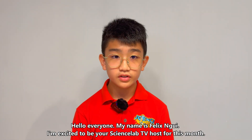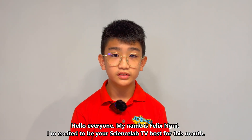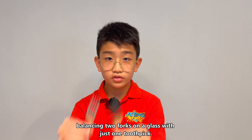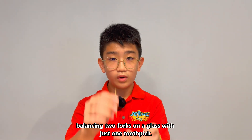Hello everyone, my name is Felix Noe. I'm excited to be a Science Lab TV host for this month. Today, I'm going to show you something that seems impossible first: balancing two forks on a glass with just one toothpick.